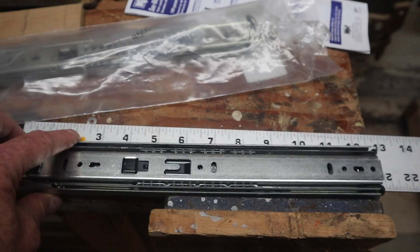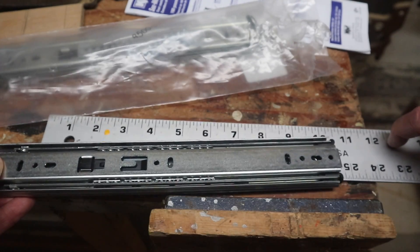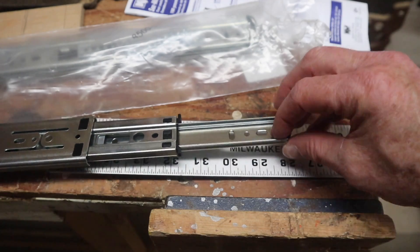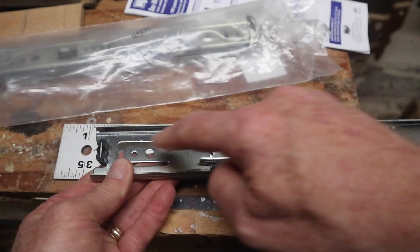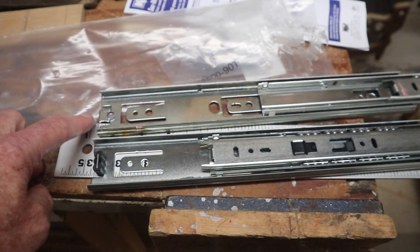These come in sets of two, and two of them cost anywhere from $15 to $25. These are made to be mounted on the sides of a drawer, but we'll be using it laid out flat with the camera mounted on it. It's not quite as optimal to have the ball bearings working that way, but they still work pretty fine.